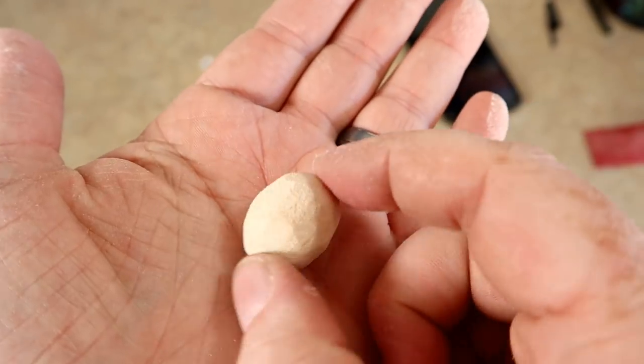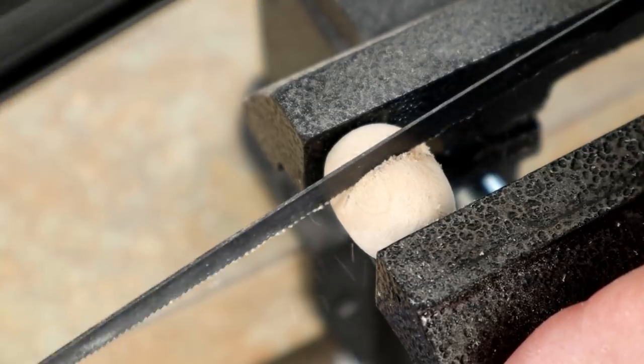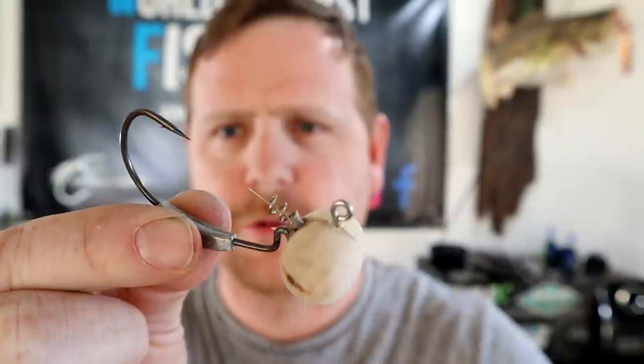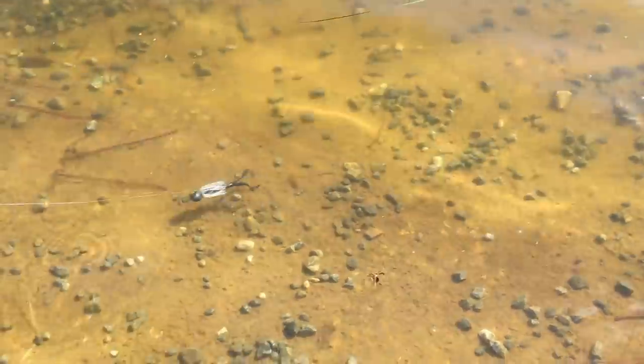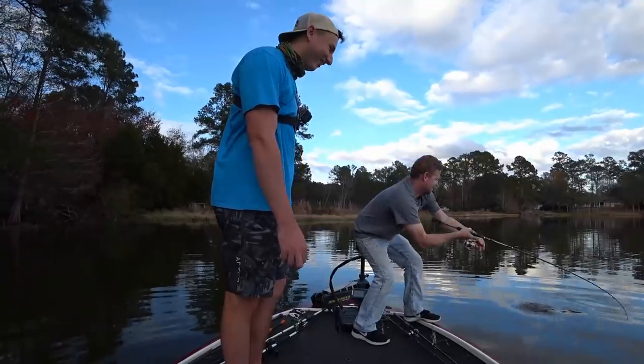In my head this is gonna work really well. We're getting a little better — there we go. For better or for worse, I've never seen anything like that before. Man, look how well that grub swims! What a crazy fight. Welcome back everybody to the world's worst fishing, I'm Chris Jones, thank you so much for tuning in today.